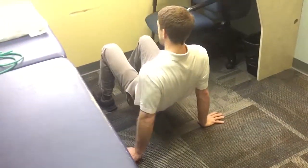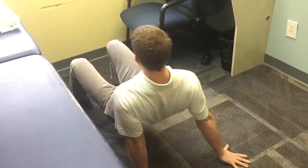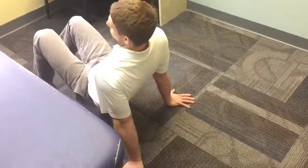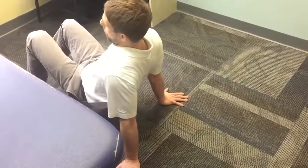As I'm moving, every time my hand hits the ground, I think about not pushing forward, but back.